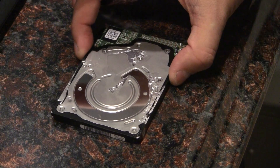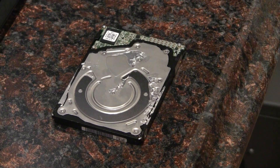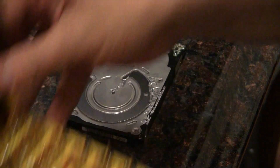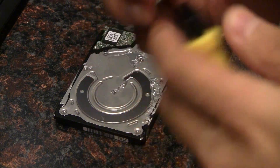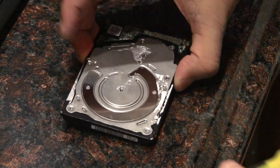I have a Western Digital laptop hard drive that I was having issues with — the terrible click of death, when your hard drive is trying to find a certain sector and the head just sticks. What I ended up doing was buying this kit on Amazon for about $7, mainly for this T3 torx bit that allows you to get these tiny screws.